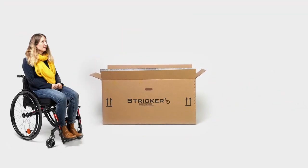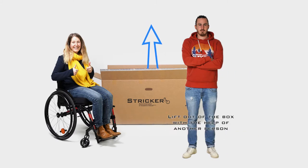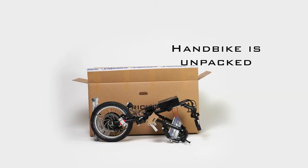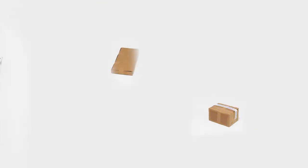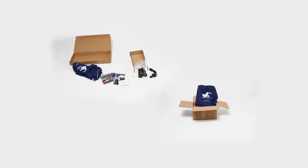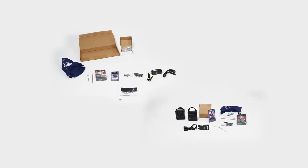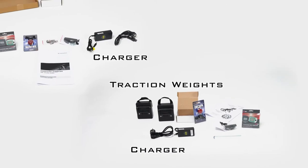Now you can lift your hand bike or traction device out of the box. At this point, we recommend that you ask a second person to help you. After you have unpacked your device, you can start unpacking the accessories and tools supplied. Depending on your order, contents include an allen key, speedometer, display, and charger.